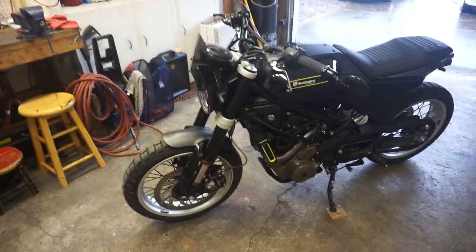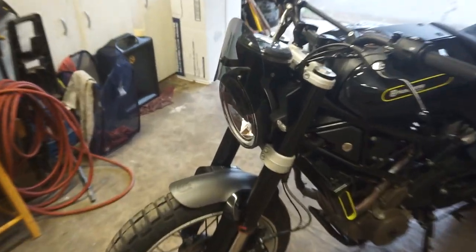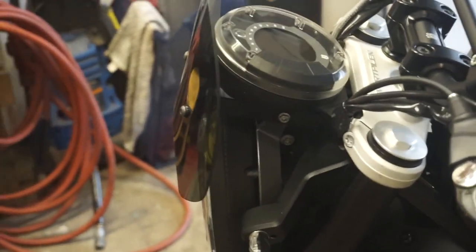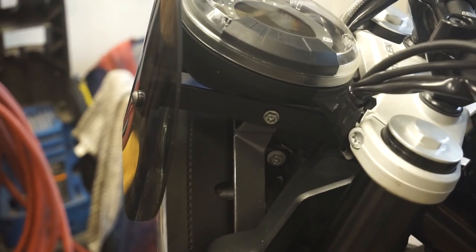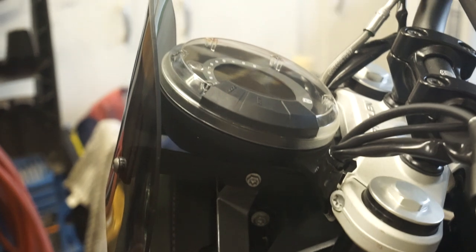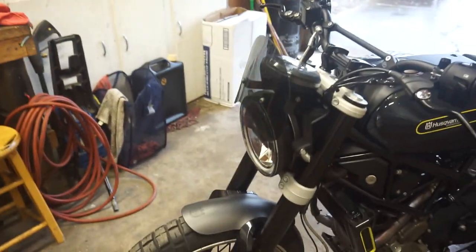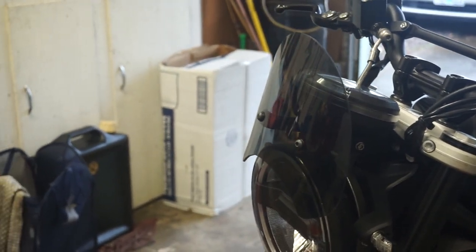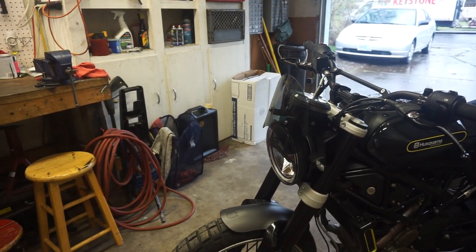We're going to start with the windscreen here because it is brand new. Let me just show you what this looks like — you can possibly see the brackets I've made. These are handmade brackets painted black, bolted directly underneath the instrument pod. I wanted the custom cafe look and I think I spent a total of about ten dollars on those parts.